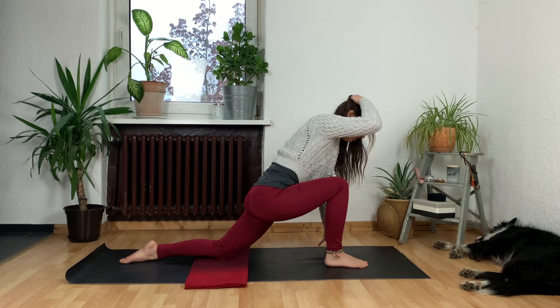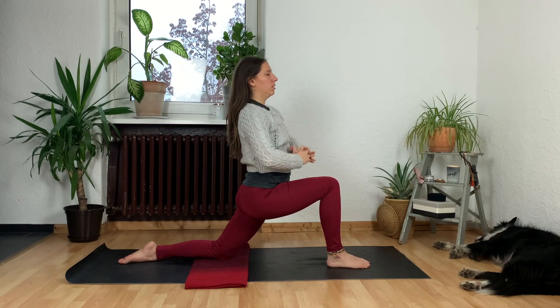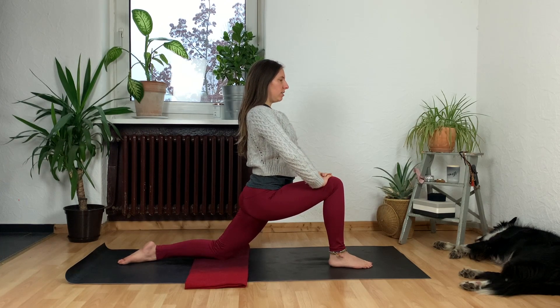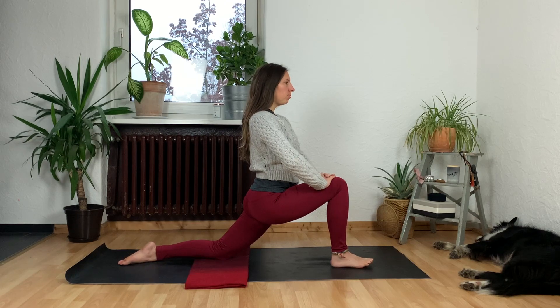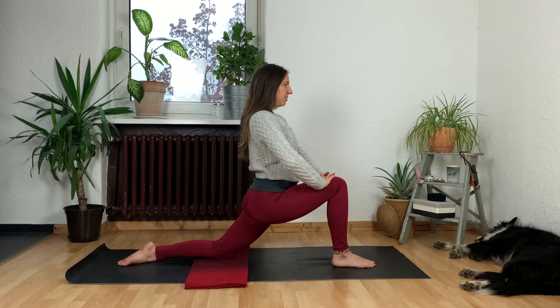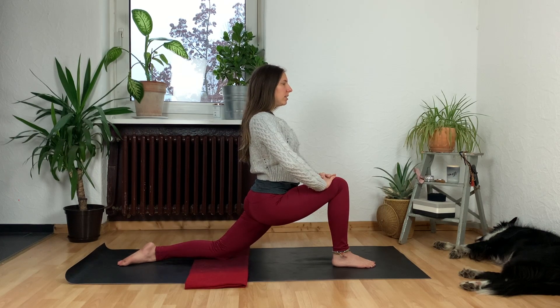Front knee over your front ankle, and now take your hands to the right thigh — maybe you interlace your fingers here. Interlace your fingers, press your knee away from you, and lift your chest as you do that. Take a deep breath in and as you exhale settle into this shape. We're going to be here for about a minute or so. As you inhale lift your chest, maybe draw your low belly in slightly, and as you exhale keep that contraction and see if you can use the exhale breath to sink deeply into the shape.